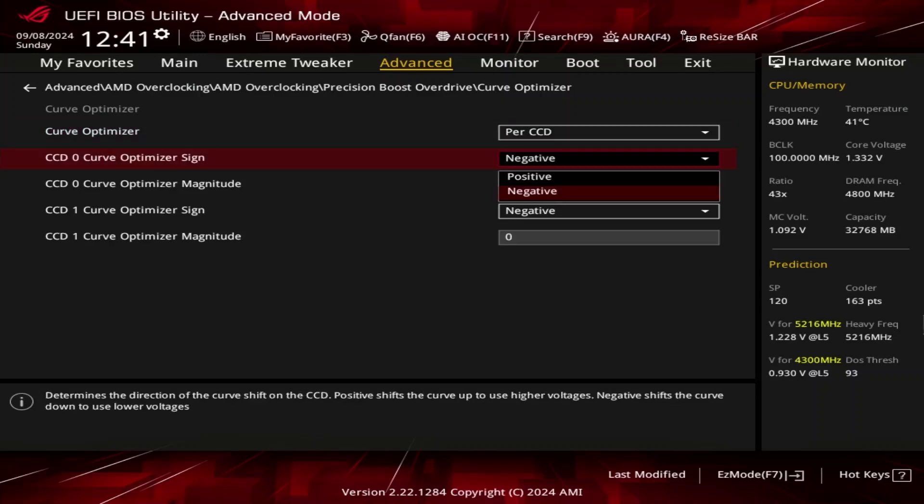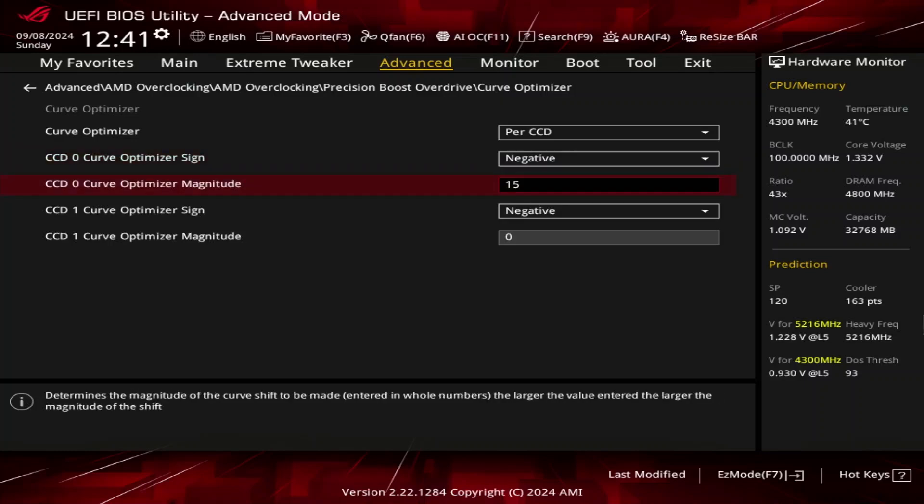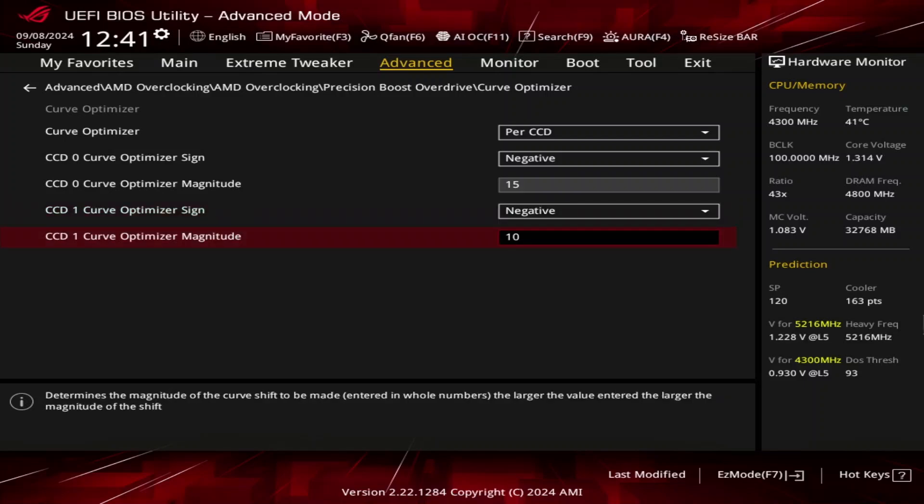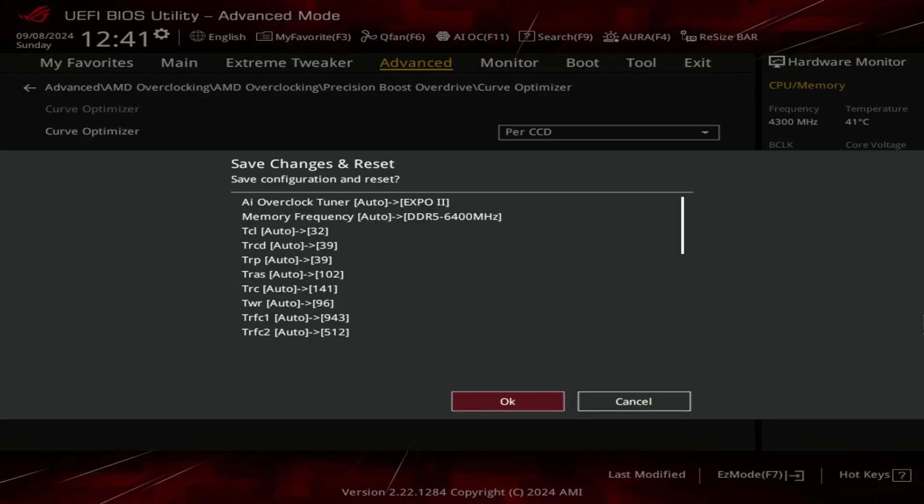Set CCD0 Curve Optimizer Sign to negative and CCD0 Curve Optimizer Magnitude to 15. Set CCD1 Curve Optimizer Sign to negative and CCD1 Curve Optimizer Magnitude to 10. Then save and exit the BIOS.